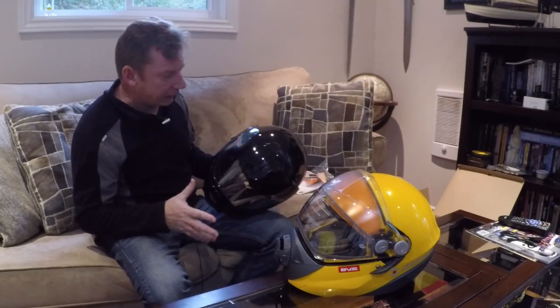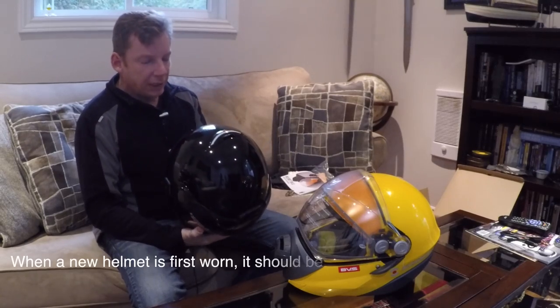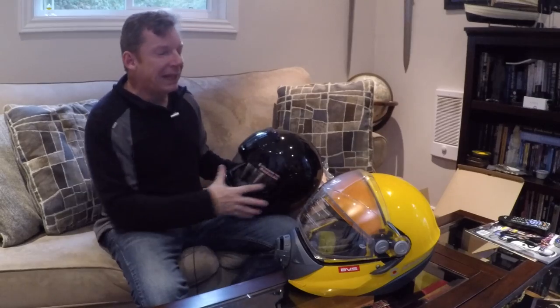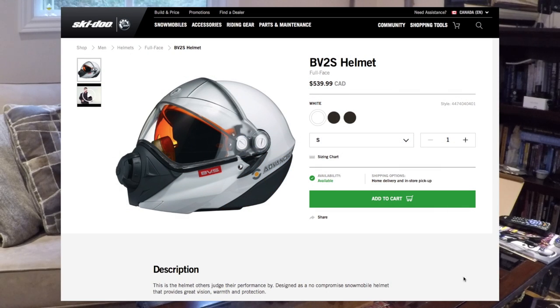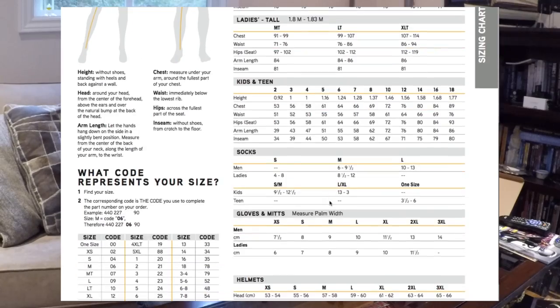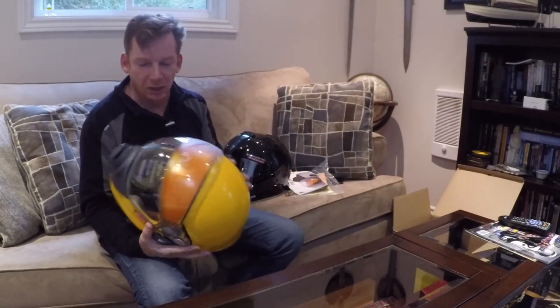Now we'll move into functionality, starting with size — I think this is important. I was concerned because I was buying online and couldn't try it on. My modular one is a medium and my HJC helmet is an extra large — both fit fine, even wearing a balaclava. I asked if the BV-2S sizing was the same. One person said yes; another said the modular is older technology so they may not be the same. I'm glad I went a size bigger — this is a large. I looked at the Skidoo website sizing chart, which shows how to measure for jackets, gloves, or helmets. Ideally, go into a dealership and try the helmet. I'm really glad I did because this large is still pretty snug — if I had gone with a medium it wouldn't have fit.